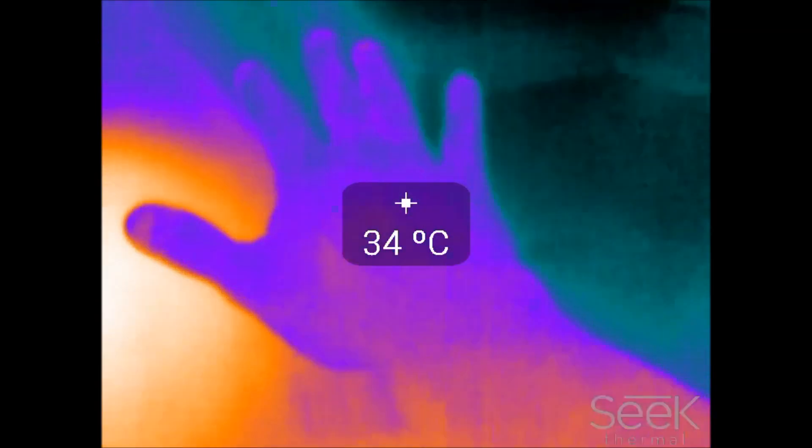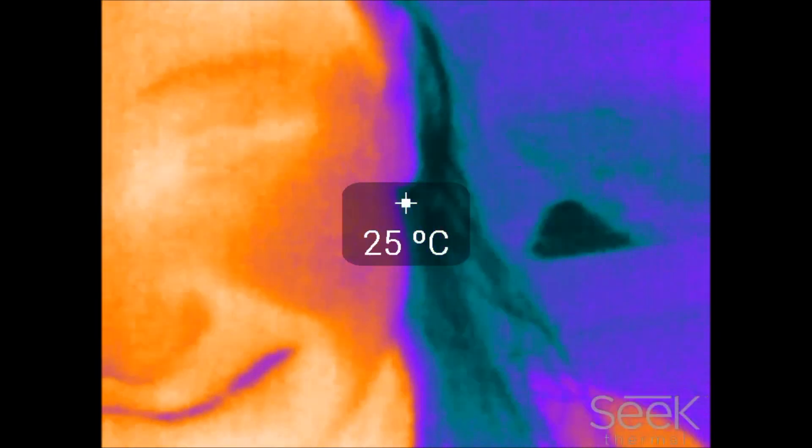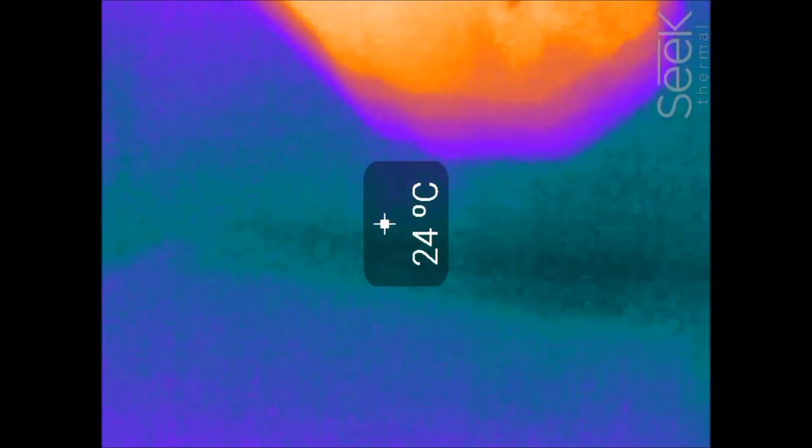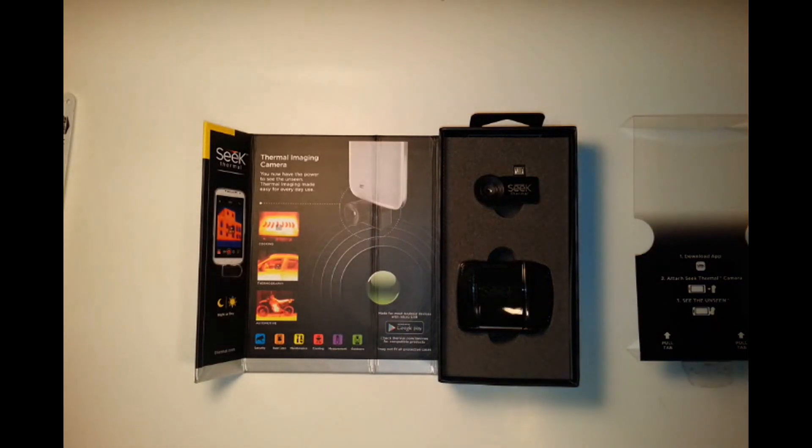So that's essentially the review of the Seek Thermal. Let me know what you think about this technology, and if you think there are any other prepping applications which might be useful for it. I still haven't really gotten too used to it yet, so the more I use it, the more I'm going to get handier with it and use it more efficiently. Anyway, thanks for watching — Canadian Prepper out.